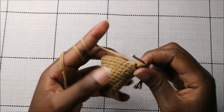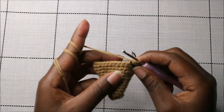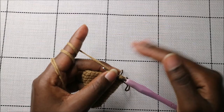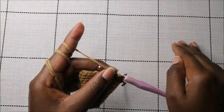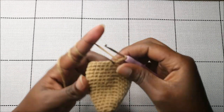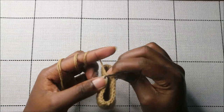For the next four rows — rows 14 through 17 — do single crochet all the way in each row for a total of 30 stitches per row. After the 17th row, this is how our ear looks.